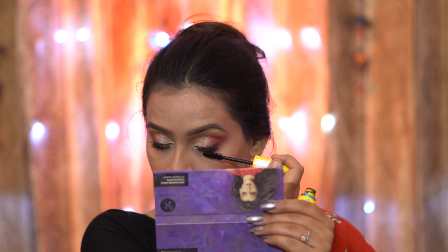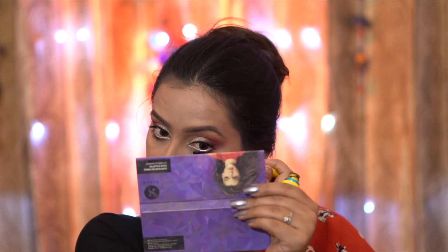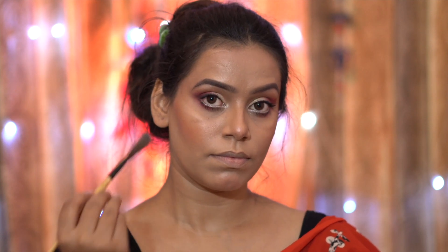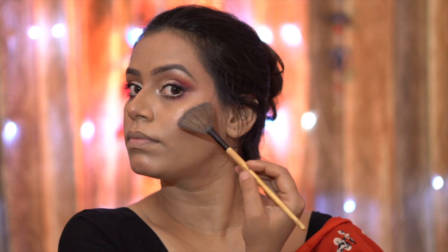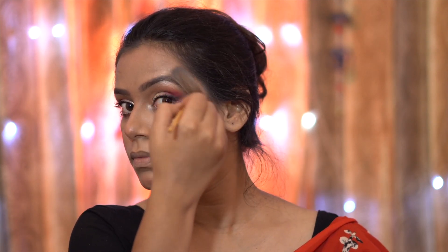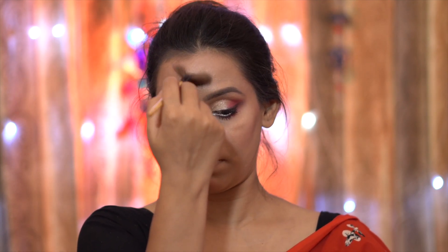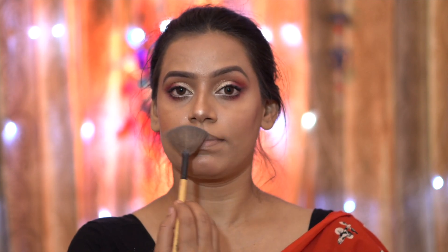After completing the makeup look, I will also put on falsies towards the end. Now I will highlight my face using the Makeup Revolution Champagne Highlighter palette, which is my favorite. With a fan brush, I highlight my cheekbones, cupid's bow, nose, and center of forehead. Highlighting the highest points and contouring/bronzing the recessed areas gives the face depth, definition, and sculpted dimension so it doesn't look flat.